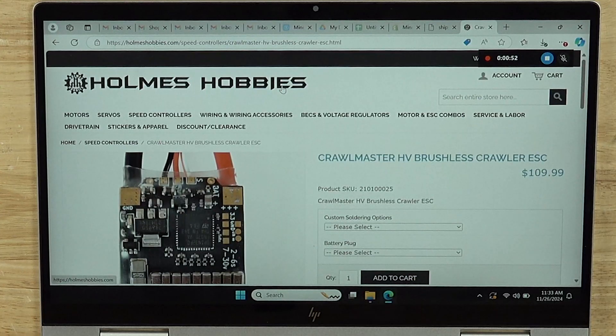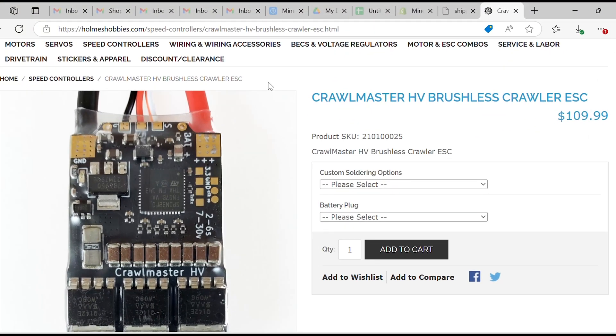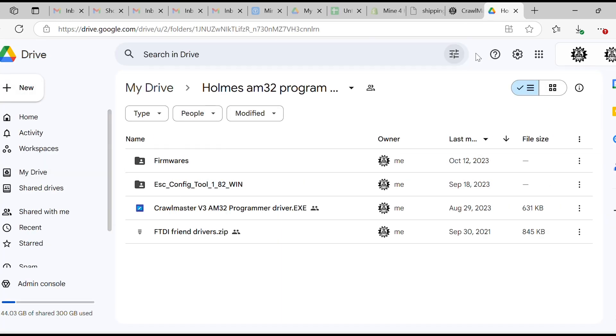Right now we're on the holmeshobbies.com webpage on the Crawlmaster HV. You can also go to the Crawlmaster V3 product, scroll down, and find Holmes Programmer and Firmware — all your files are located in one place. In the file system we've got the ESC config tool 1.82, as well as the Crawlmaster V3 AM32 Programmer driver. There's also a driver for the FTDI friend — if you're using the HV or V2 model use that one; for the Crawlmaster V3 use the other driver.